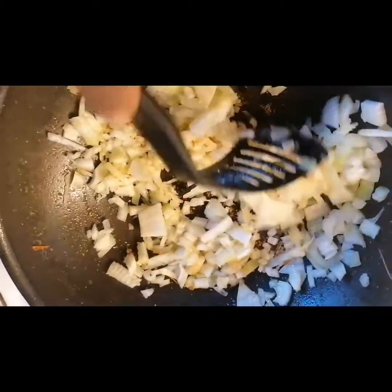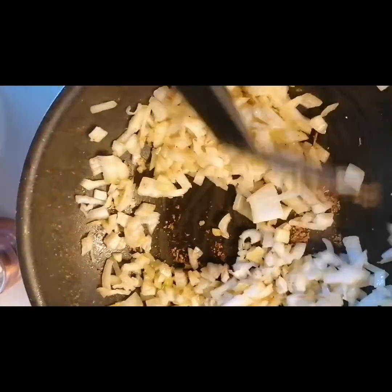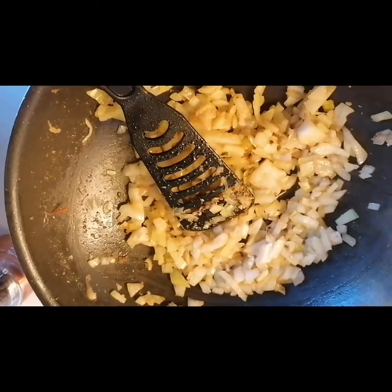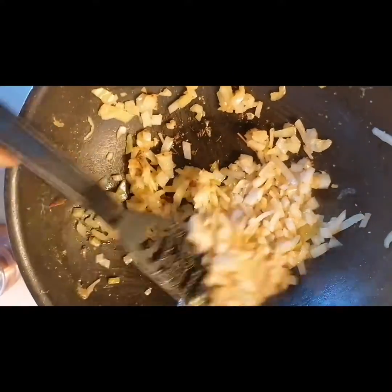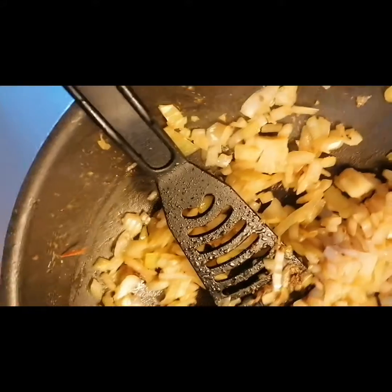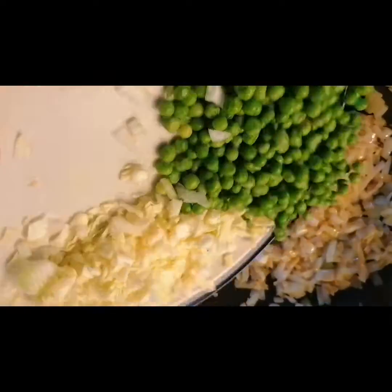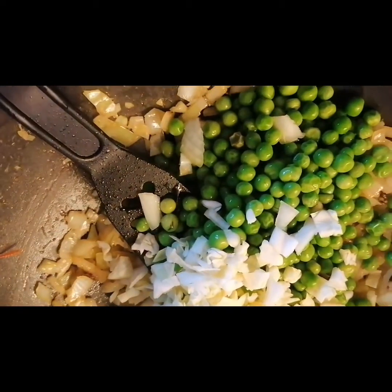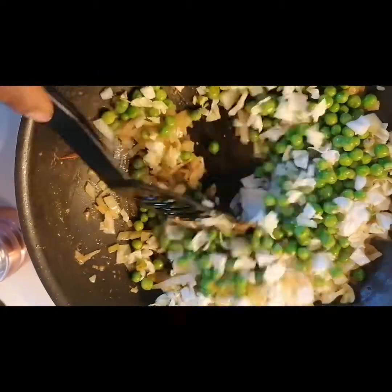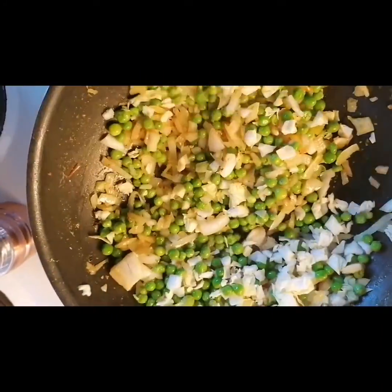Now we have our onions. I'm going to add the green peas and the cabbage — some people call it iceberg. There we go.